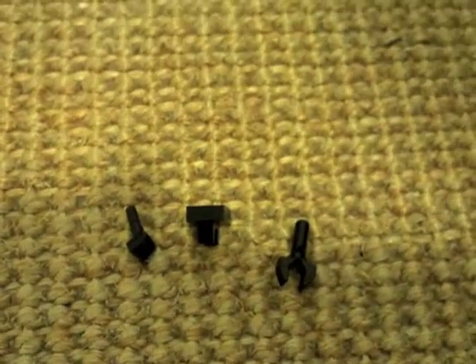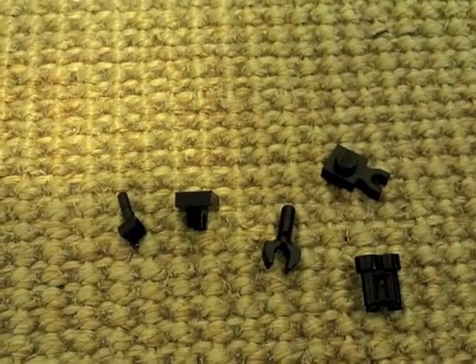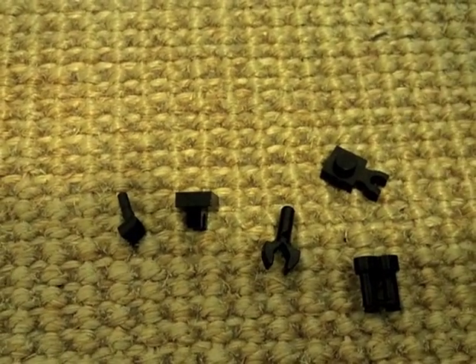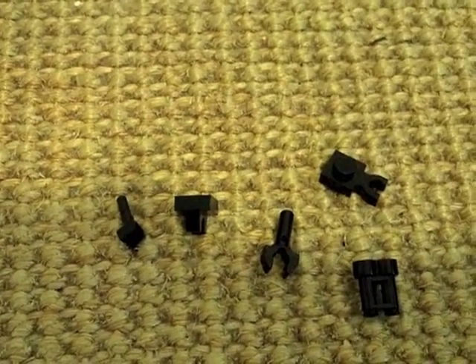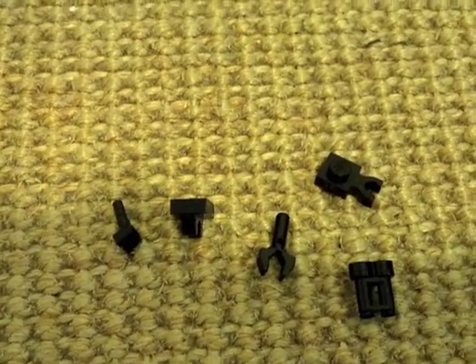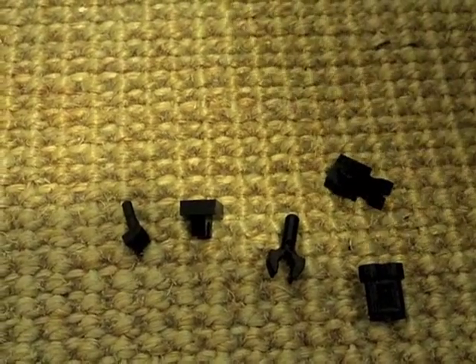The MP7 is a PDW because it doesn't fire the 9mm round. Basically, terrorists or people started wearing body armor that could deflect the 9mm round, so militaries asked Heckler & Koch to build them an improved PDW. Many people used the MP5, so Heckler & Koch came up with the MP7, which fires a round that can penetrate a lot of different body armors.